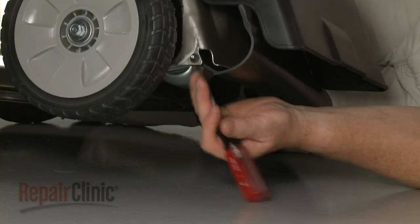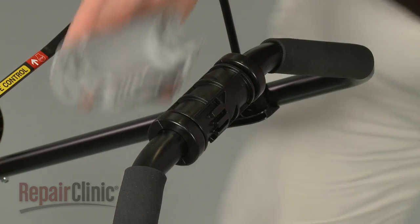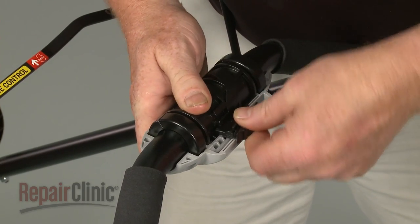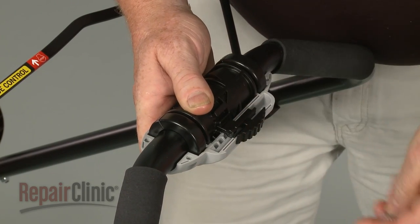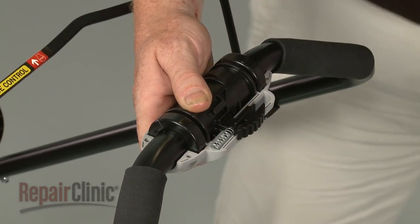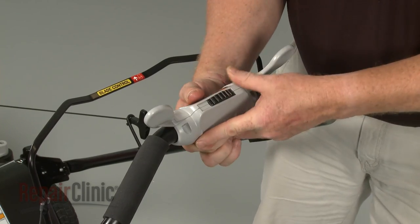You can now release the tension on the transmission spring. Align the clutch arm cover over the grip assembly and reposition the select lever and spring in the cover. Reposition the clutch lever and thread the screws to secure the assembly.